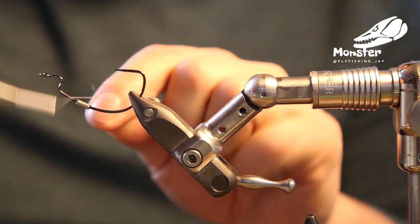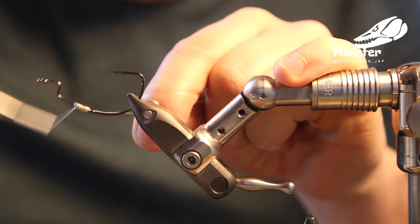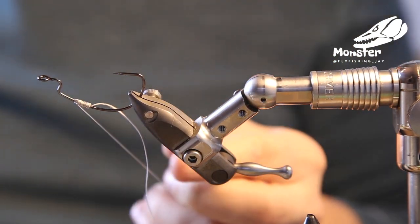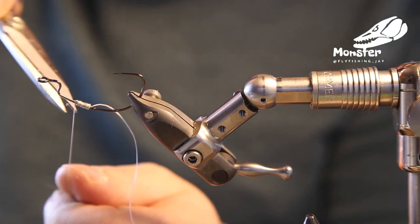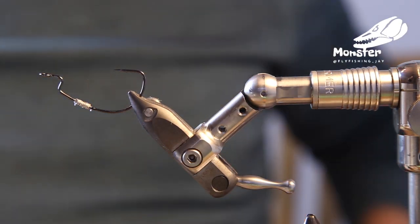Once the lead is in, if you want you can go with a little bit of thread above the super glue. Just make a knot into the wet glue. There's no need to secure it anymore. Cut it short and now it really is in place.